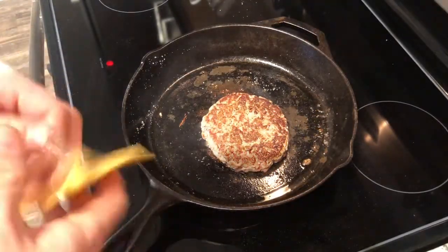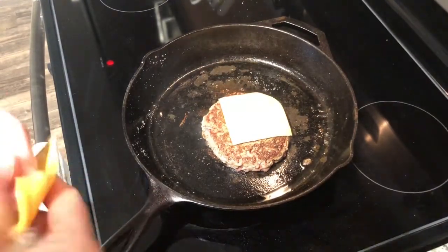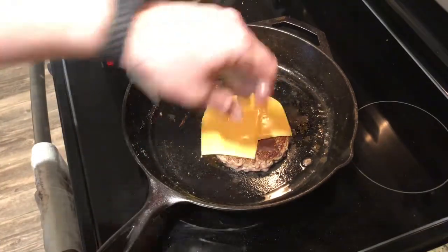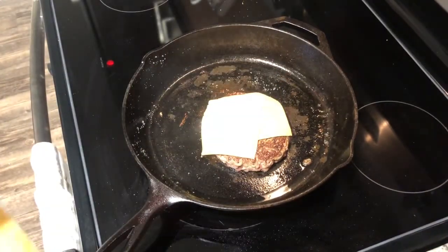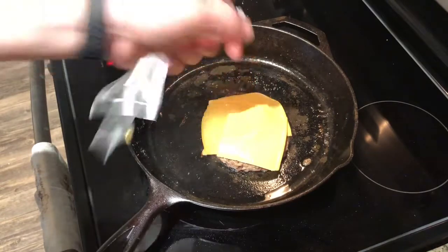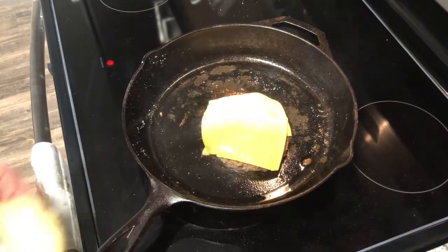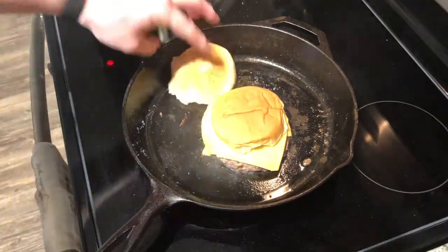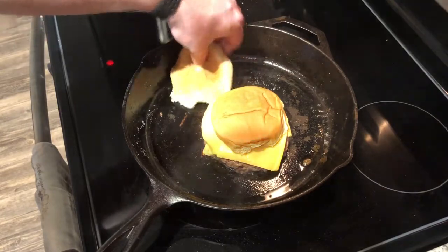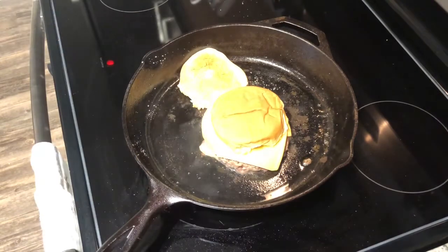Alright, now we're ready to put the cheese on — like so. Let's go three cheeses, just to make this thing nice and cheesy. Just American cheese. Put the bun on top, another bun on the pan to soak up some of that bacon fat. Once that cheese is melted, we should be ready to go — put the bun together and start eating.